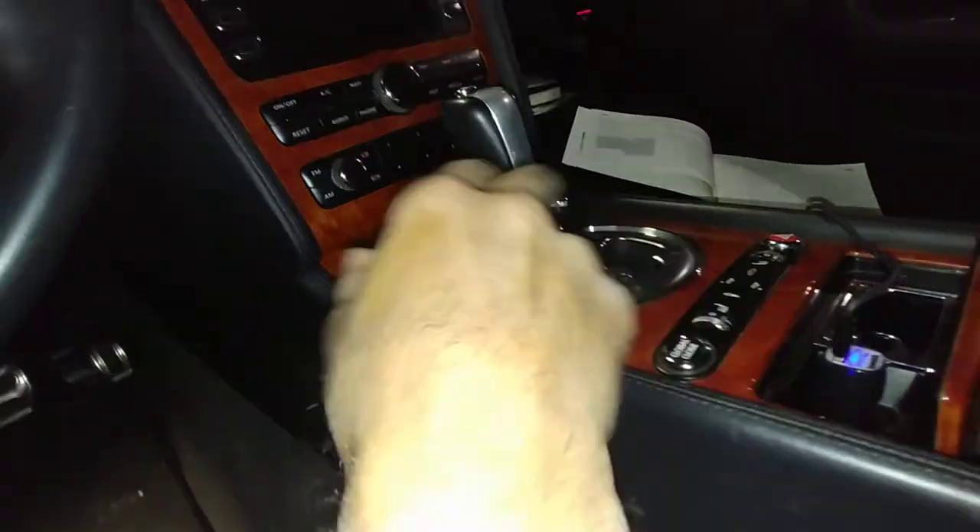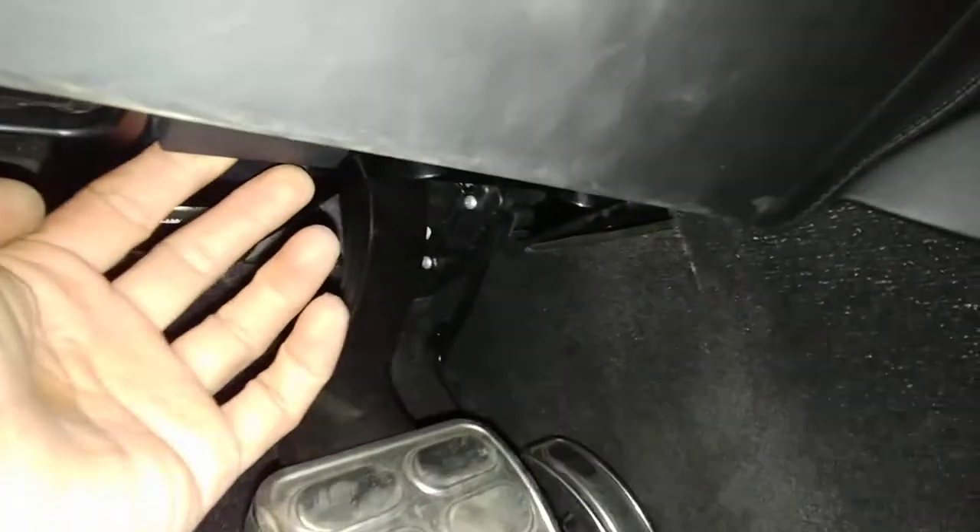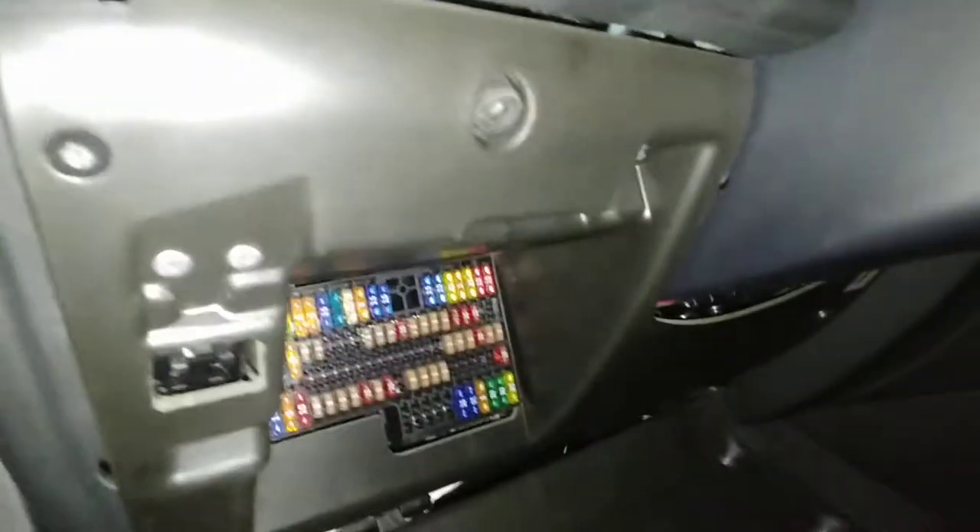Got a Bentley GT — in case your cigarette lighter stops working and can't charge your phone. You come down here, reach down underneath here, right by the light, there's this lever here. You pull the lever down and it'll pop open like this.